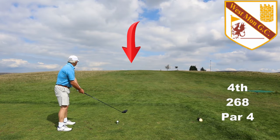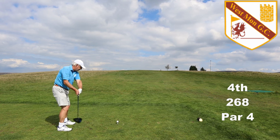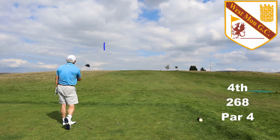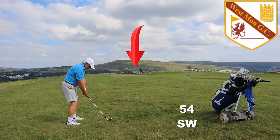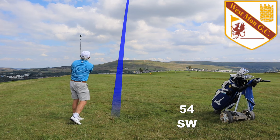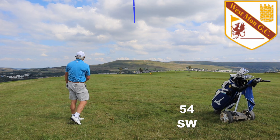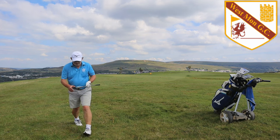The fourth comes straight back and with a reasonable drive you can get pretty close. That wasn't a reasonable drive so I'm in the left rough and most definitely short. The green runs away from you again so no matter how well you pitch, chances are you're not going to be close. One important thing to remember is the golf course does not charge you for the view.